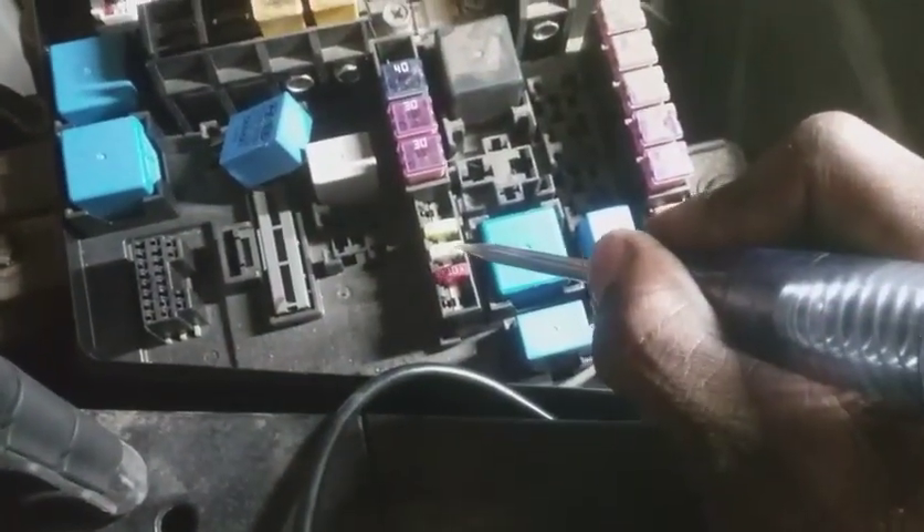One of these fuses is blown and that's going to be the reason why we don't have constant 12 volts. Let's get the test light checking fuses. Voila — there we go, bam, found it, just like that. This has got to be a setup. It was so complicated to find this and then it was too easy.